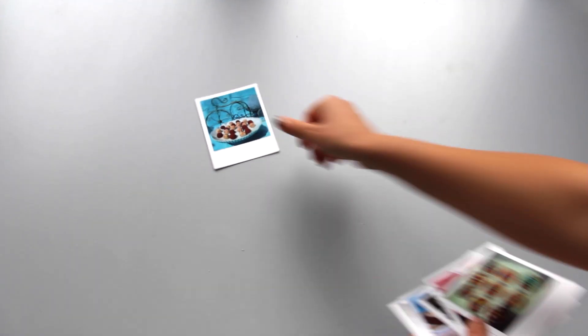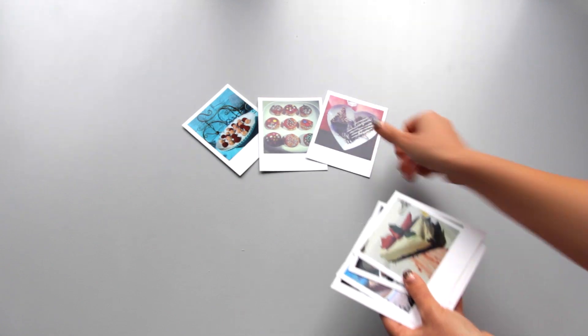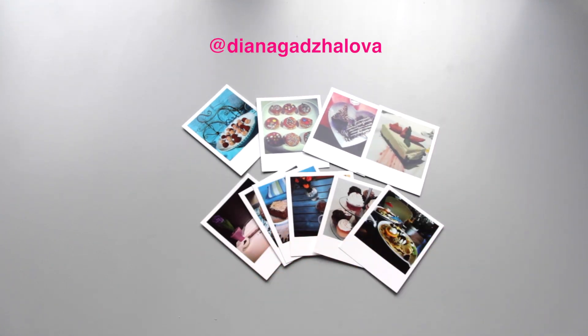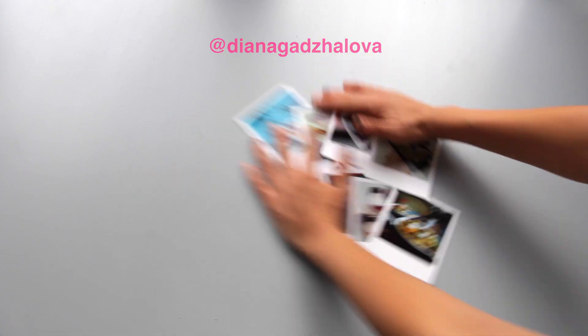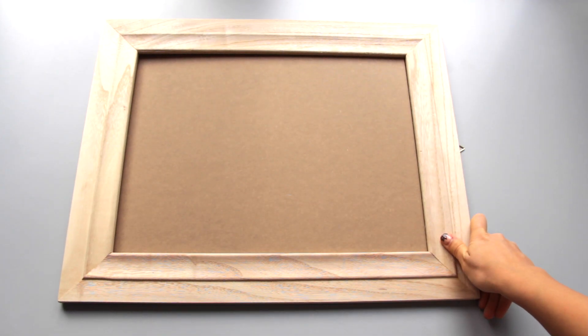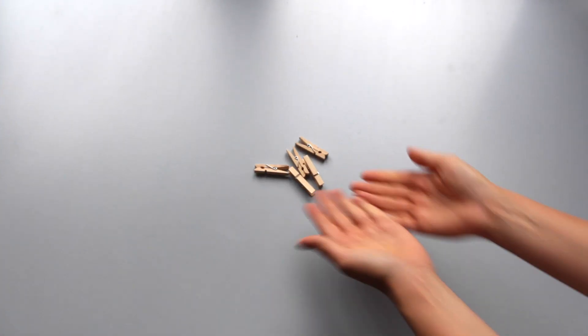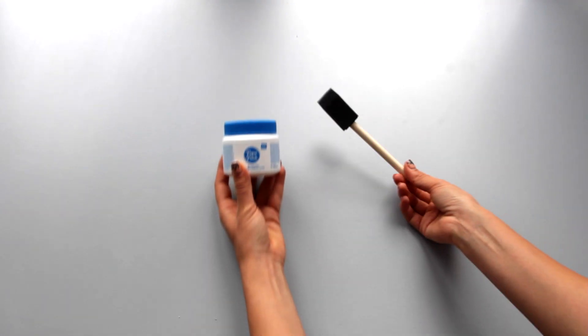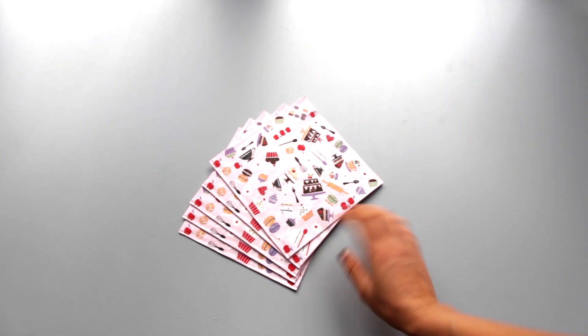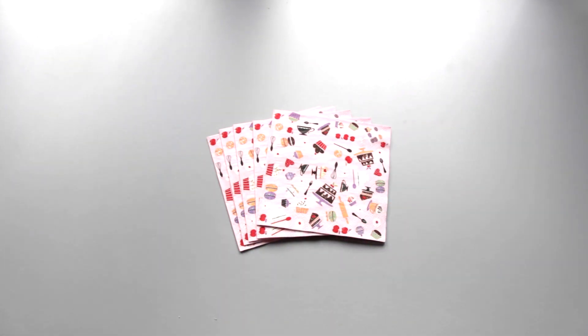So here is what you're going to need: a bunch of PoloPix with your favorite cakes and sweets recipes. I got mine from the Instagram blogger Diana Gajalova, who is my vegan dessert inspiration. A big wooden frame, some thread and a couple of laundry pins, a pair of scissors, paper patch glue and some tape, and some decoration paper and embellishments of your choice.